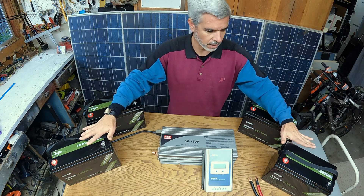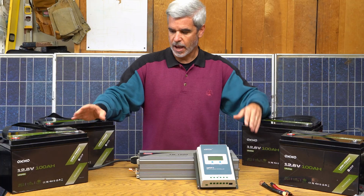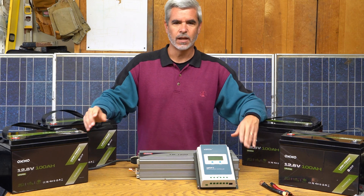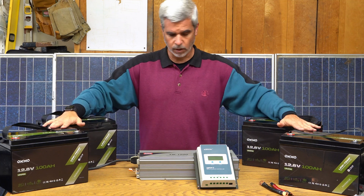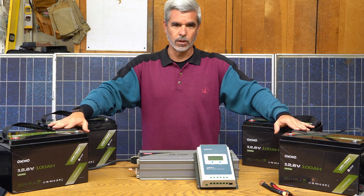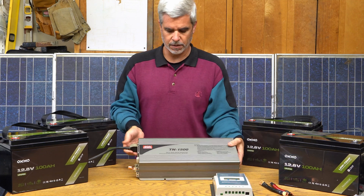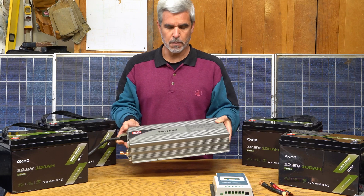The big piece of the puzzle here are the batteries. I have four of these Okmo 100 amp hour, 12 volt batteries. They're light for what they are — 24 pounds each. I can stack these on a shelf and wire them in series and parallel. All four together is just shy of 5,000 watt-hours — or 1,000 watts for five hours. That power will be routed to this 1,500 watt TruSign inverter, which also has a charger function and can take in solar.